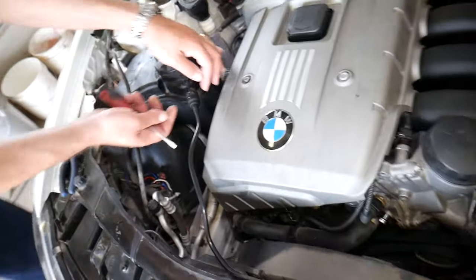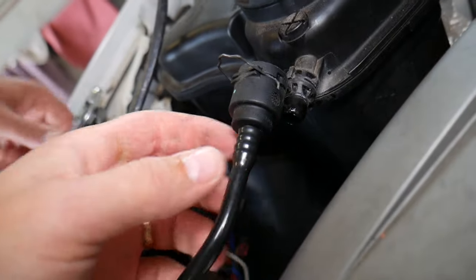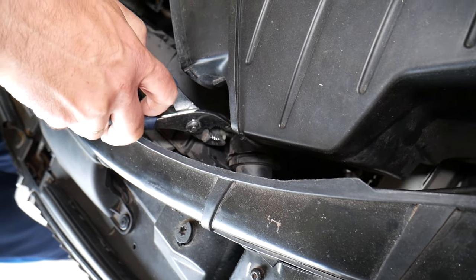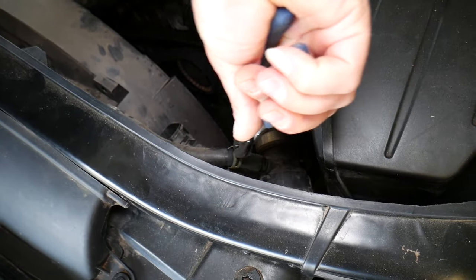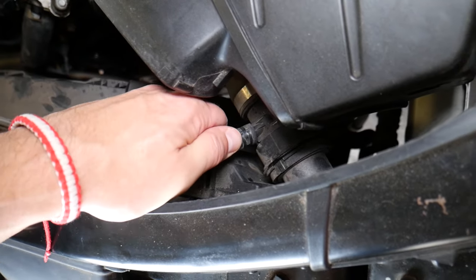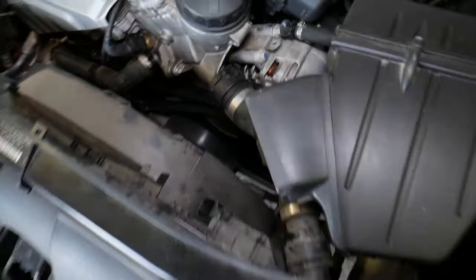Disconnect the little hose right here — you need to lift the spring up. Be careful: it will be stuck, so don't release it all at once or you can crack it. Twist it a little left and right, then pull straight out and the hose comes out. If you break it, I'll put a link in the description where you can buy that hose — it's a very common problem.